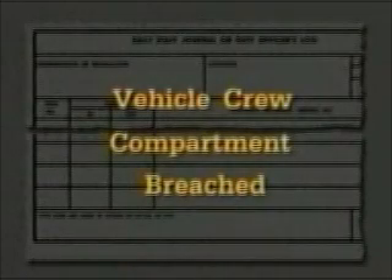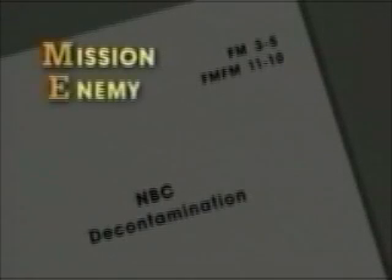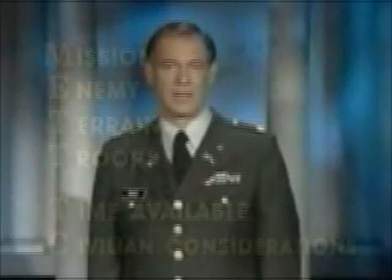The following information should be recorded in the unit journal: that the vehicle crew compartment was breached; what personnel were in, on, or near the vehicle and its location. If the crew compartment was breached by any munition, decontaminate the inside of the vehicle in accordance with Field Manual 3-5 when allowed by mission, enemy, terrain, troops, time available, and civilian considerations, commonly known as MET-TC.